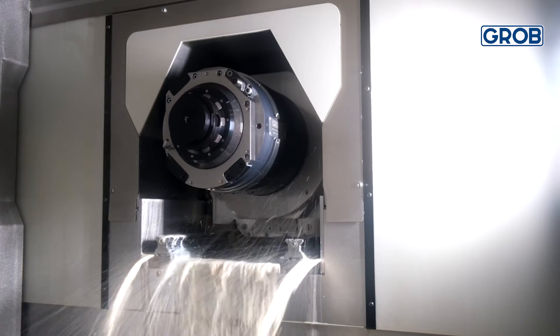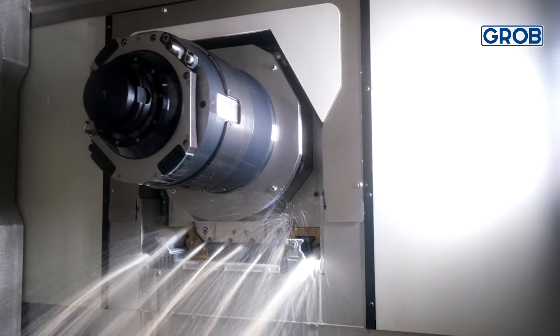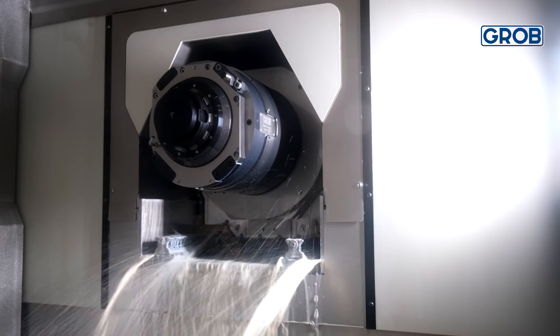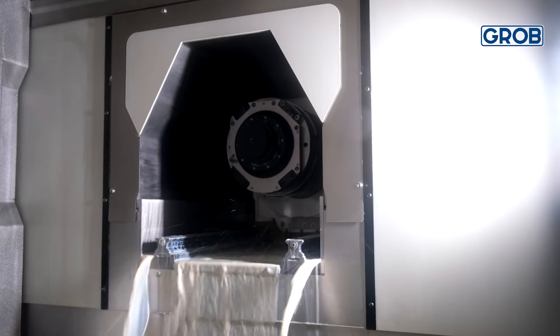In addition to components being integrated into our machine, we also save space by utilizing the Grove machine's Z-axis tunnel concept, which allows for the max tool length and max workpiece to be used inside the work area simultaneously with zero interference.